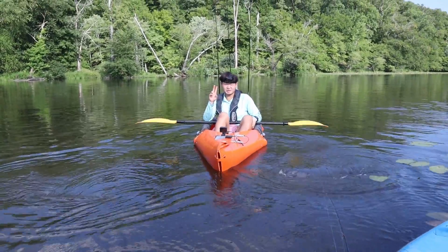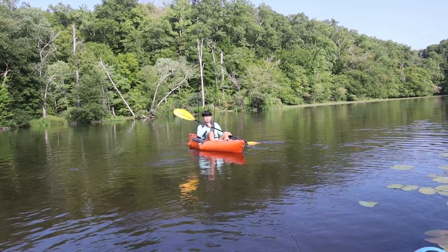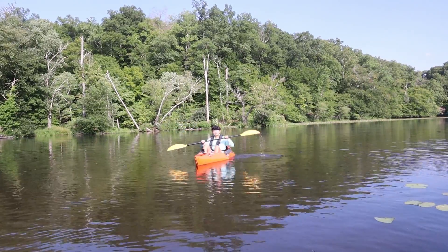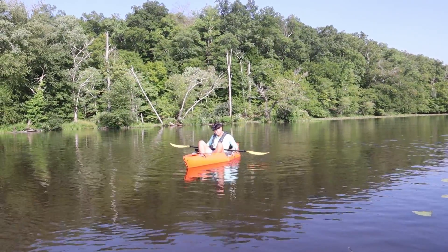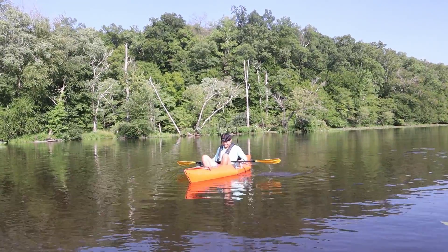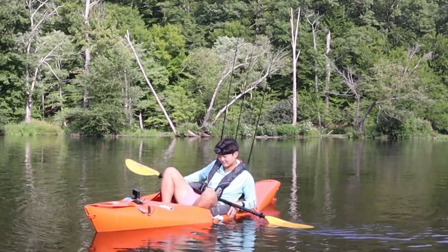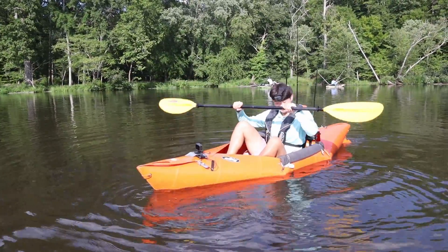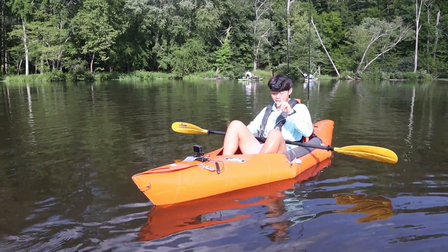Test number two: stability. I don't plan on falling in the water — I know it's content, but I don't want to ruin all my gear. I'm just going to start rocking back and forth. Okay — this is not bad! I'm leaning this way and that — if I went a little bit more it would capsize, but honestly this ain't bad. For a foldable kayak, the stability is actually better than my regular kayak, so I would give this thing a solid nine out of ten.